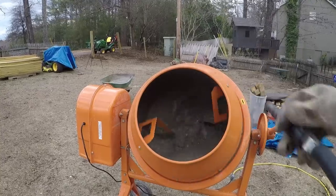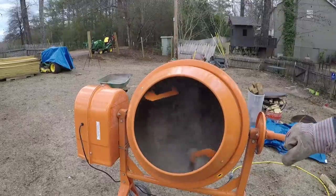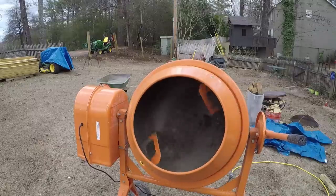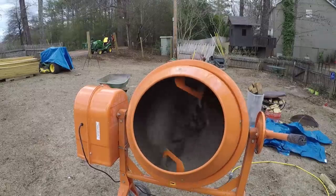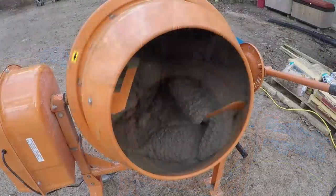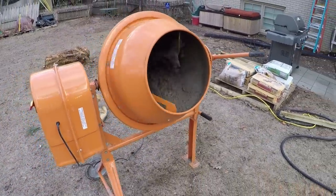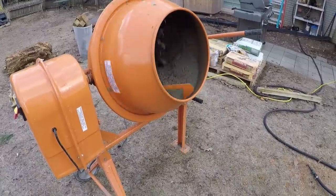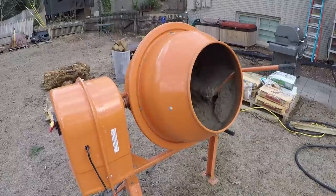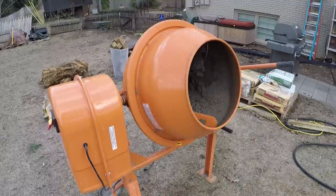The cement mixer is electrically powered with a standard 110-volt electric motor, geared down via pulley and belt to turn the drum. A lot of the noise you hear when it's running comes from that gear-driven action between the motor and the pulleys. There's an actual gear that turns the back of the drum — it's metal-on-metal contact, which creates a fair bit of noise. All the parts are fairly standard and you should be able to find replacements without too much trouble.